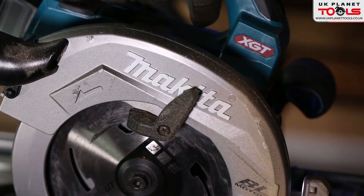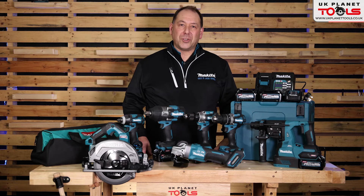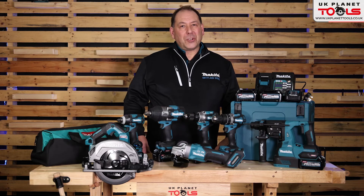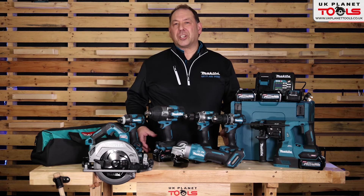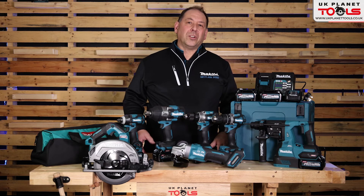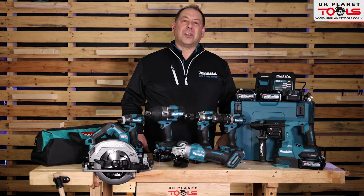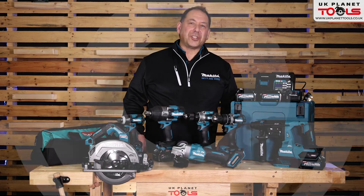So that's the Makita XGT 40V range — just a small snippet of what we do. There's going to be lots coming over the next 18 months: gardening products, general construction products, woodworking, plumbing, electrical — you name it, we will have the product for you. If you want to see any offers, go to UK Planet Tools online and sign up to their newsletter; there'll be lots of deals and ideas on their site. Thanks for watching.